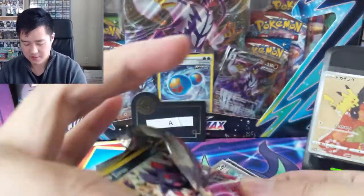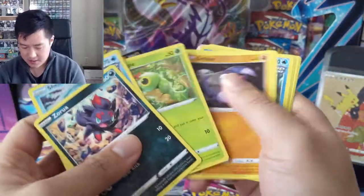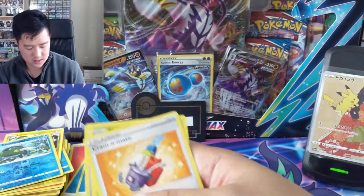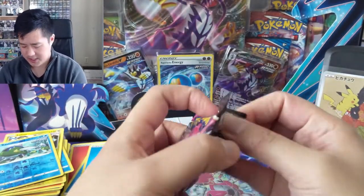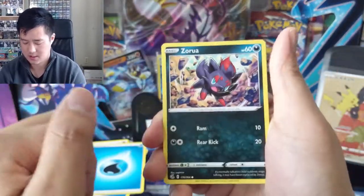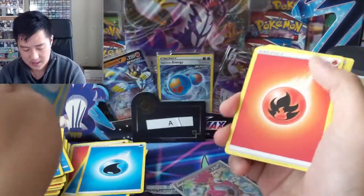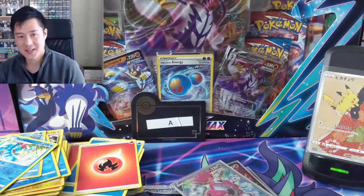Some more - a more respectable ratio. A little disappointed there's no alt arts. Basculine into a Latios. Last pack - Galarian Obstagoon, that was definitely recycled art. Last pack for this video - looks like just a Starmie, and there's a crocodile card - not bad. So that is all we have today. Thanks for watching - Wanna Turtle, catch you guys next time, peace!